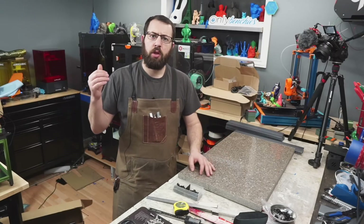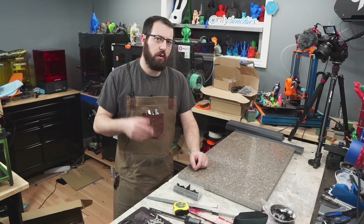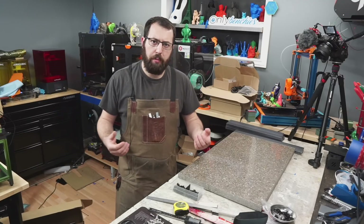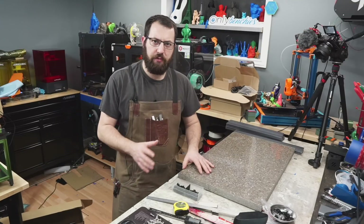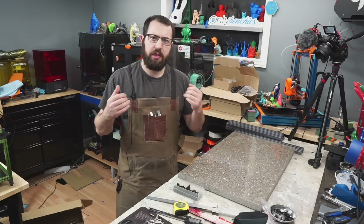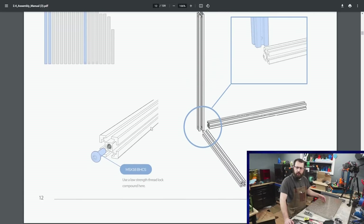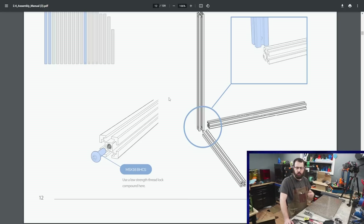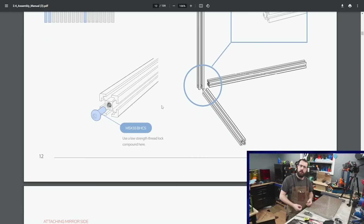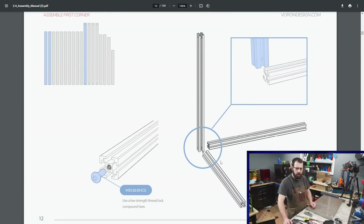I'm going to be assembling this frame using blind joints — I do have a separate video all about blind joints which I'll link here. If you are assembling your frame using Misumi corner cubes, OpenBuilds corner cubes, or brackets, obviously there will be different steps involved for actually attaching things together. But the steps for squaring up the frame should be similar, so you can follow along if you're building a Rat Rig, for example. Follow the manual and follow the steps, ensuring you're using the right size extrusions. This will be using M5x16 screws for the blind joints.